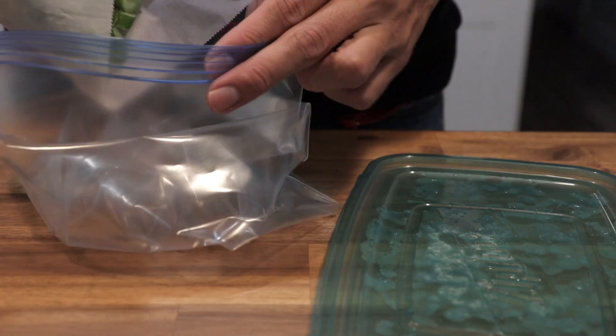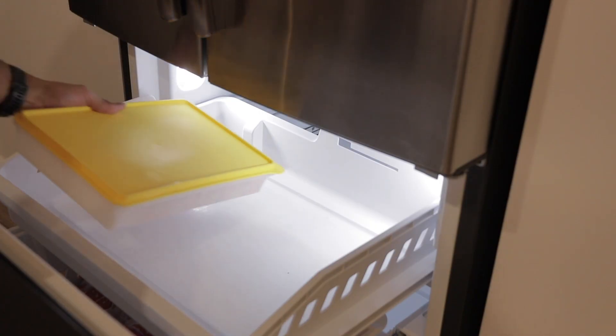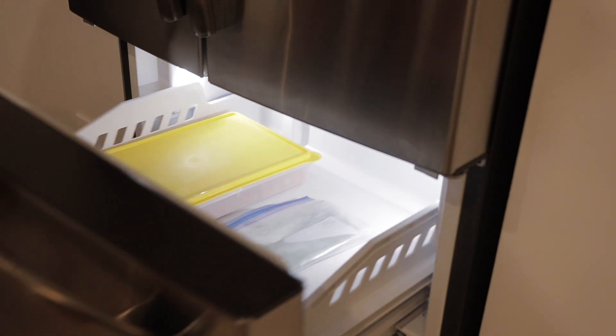When we boil our vegetables some of the flavor and nutrients will be lost, but it's important to remember this is more about preservation than anything else.